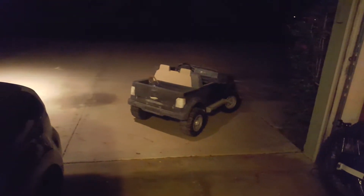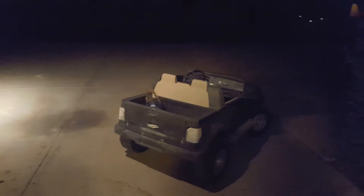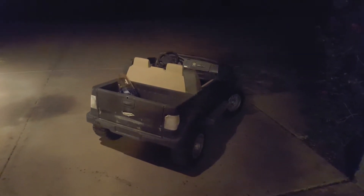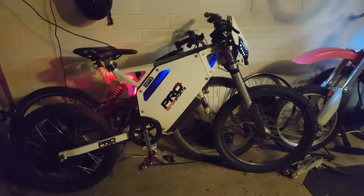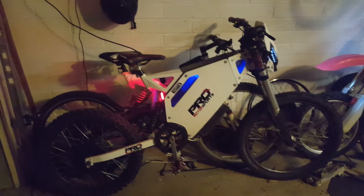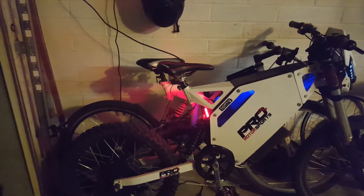I also sometimes work on kids' power wheels — I run them off lithium batteries, nothing special, just some 14.8 volt Turnigy 5 amp-hour ones. They last about half an hour that way. Right now I'm charging this bike up to 92 volts, just felt like having a full charge.